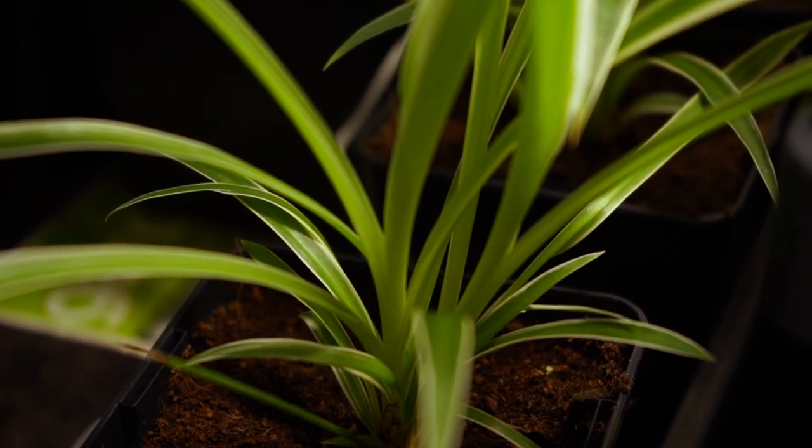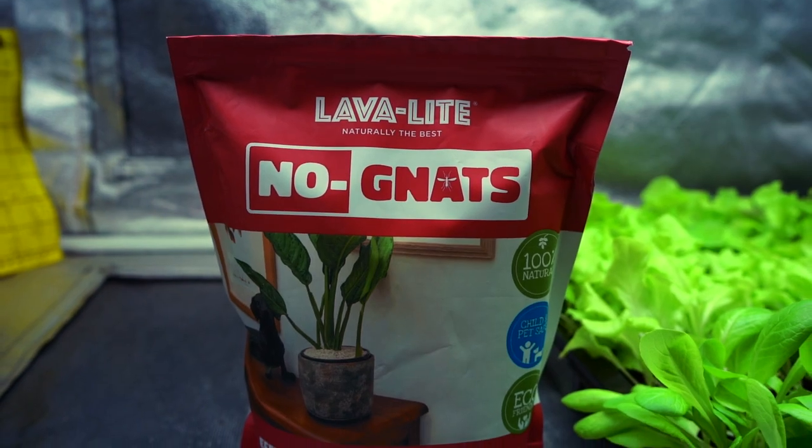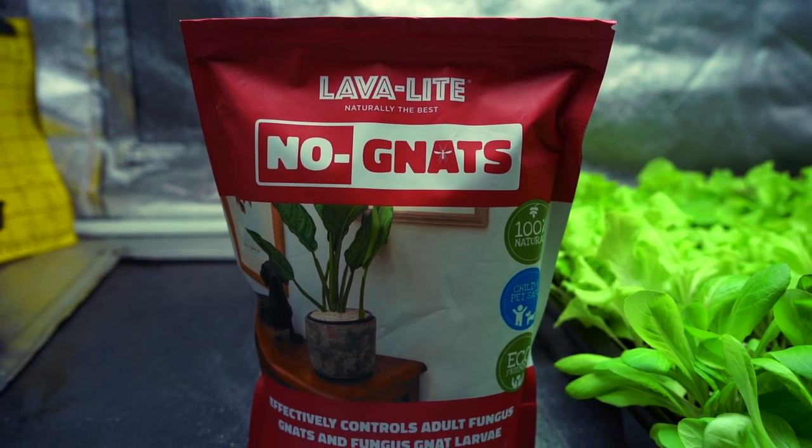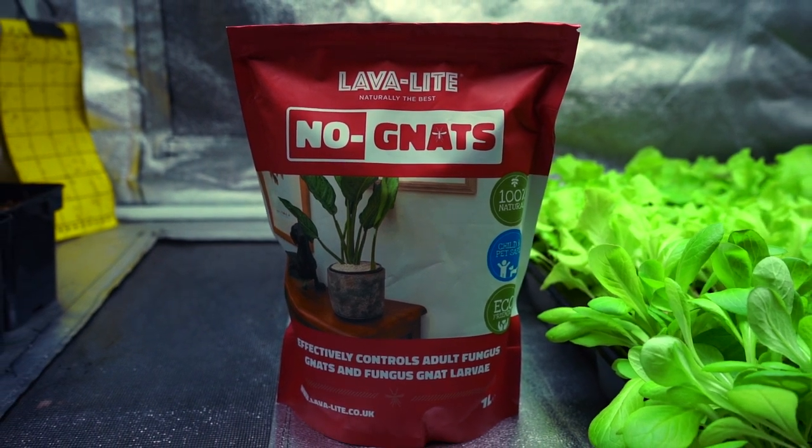A fantastic and affordable way of keeping these unwanted visitors out of your grow room involves the application of Lavalite No-Nats. Stick around to find out how you can utilise this tremendously simple product to protect your plants.